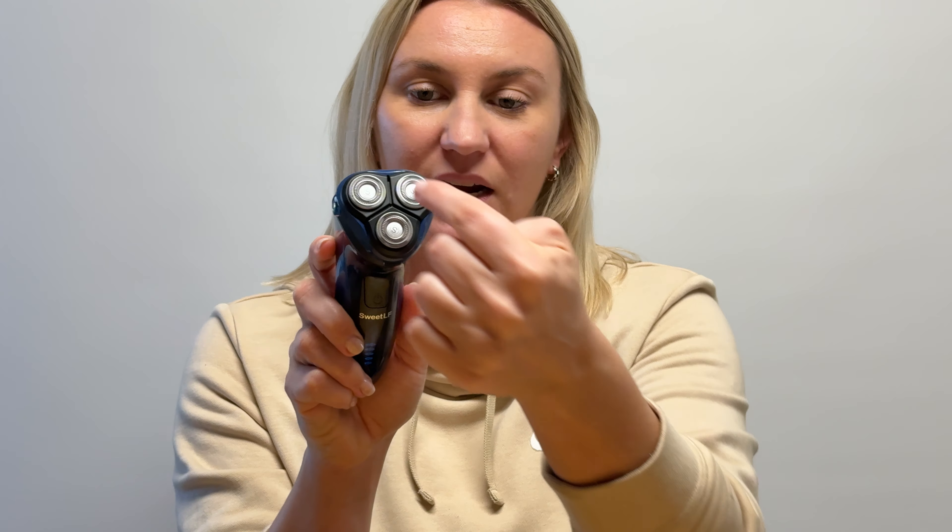This is the shaver from Sweet LF. This is a men's shaver and my husband uses this all the time for his beard, getting a really good close shave. Super simple shaver — you just push the button and then you've got the three at the front there, which is going to give you a really nice close shave.